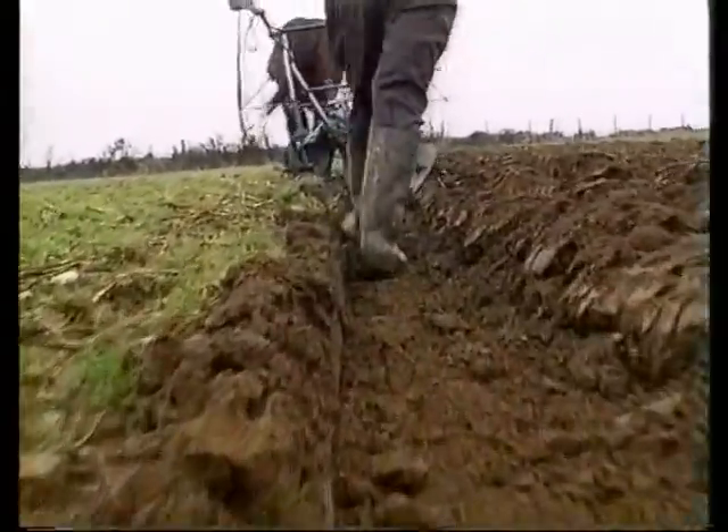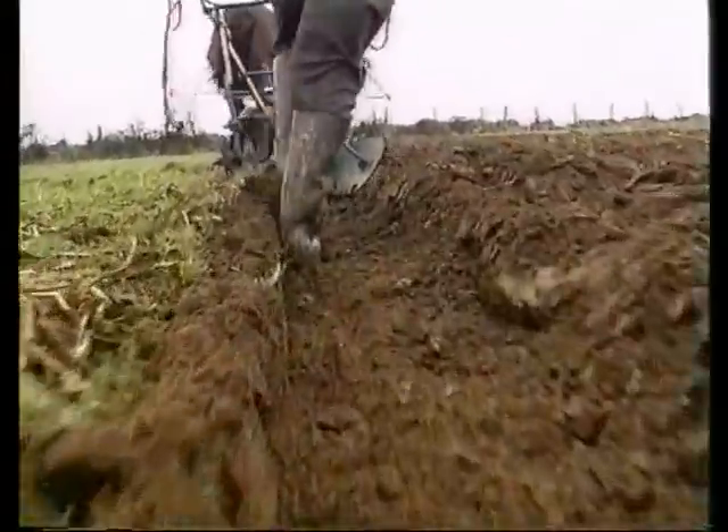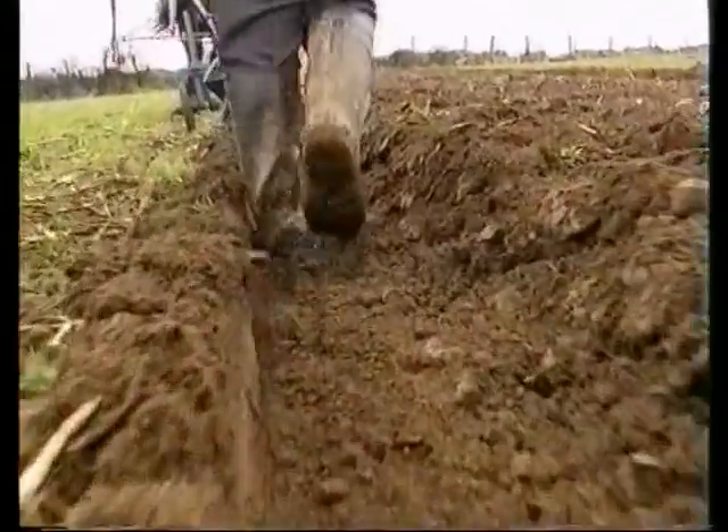Ploughing match judges know what they are looking for. The furrow slices must be straight. They must also be parallel. They must be the same thickness and they must be the same height.